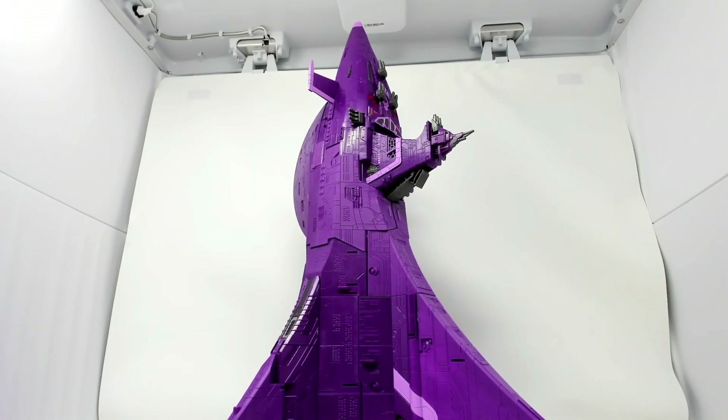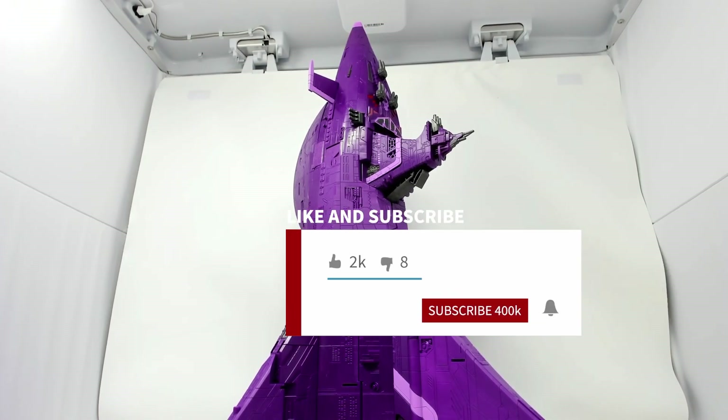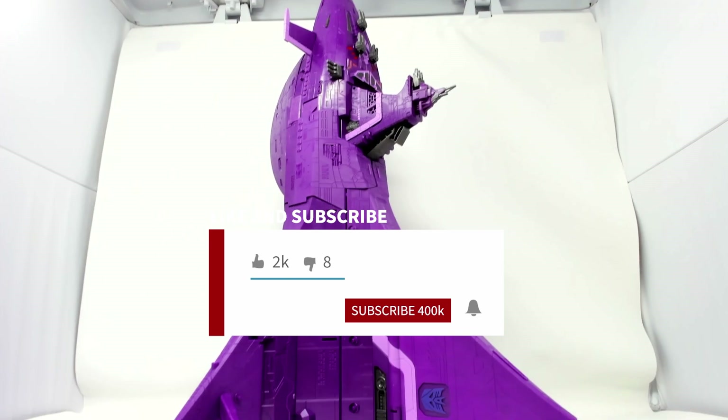Welcome, transformer fans. This is not an unboxing video — this is a transformation video. If you saw my last video, you'll see that I just assembled and unboxed the Nemesis. Today I am going to attempt to transform it blindly, just as many of you will. So don't make the same mistakes as me — see my last video for the assembly. Anyway, here she is — she's big.